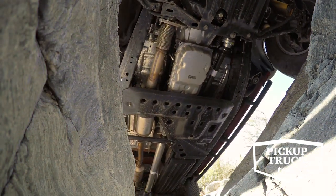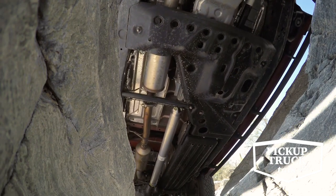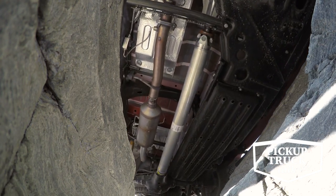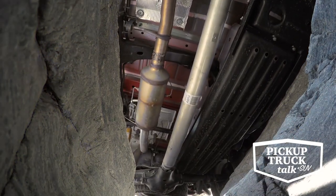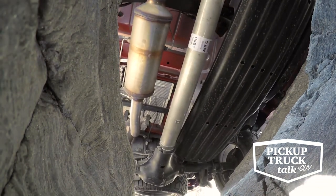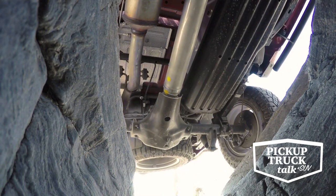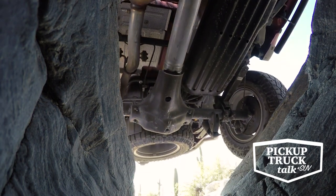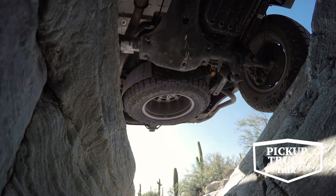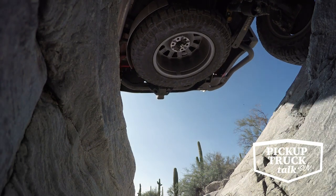The 2019 Chevy Colorado ZR2 Bison pricing is going to start at $48,045 for the V6 extended cab and $49,645 for the crew cab models. This is $5,750 more than the stock ZR2. Chevy believes this is still a good value — when you add those aftermarket bumpers, skid plates, and fender flares, plus the AEV components and a full factory warranty with installation, it's going to be cheaper to buy the package with the Bison.